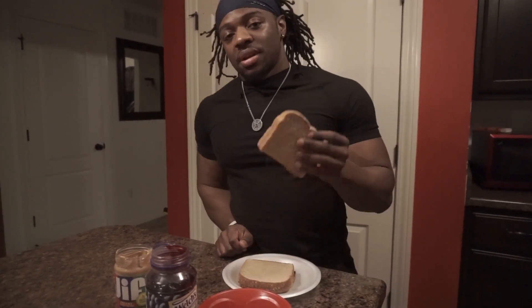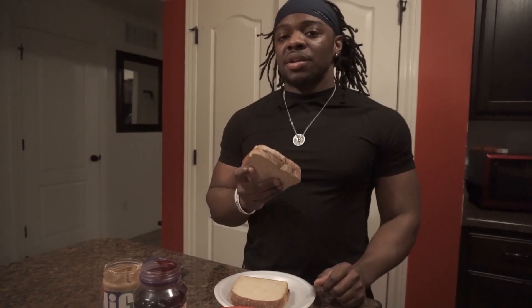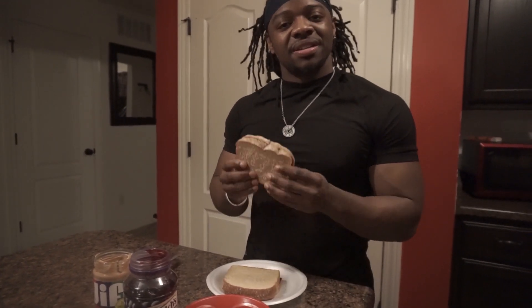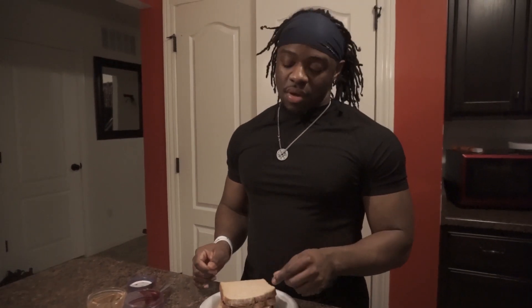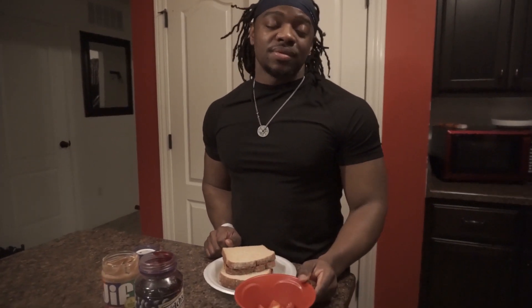Since my first bulk, two PB&J sandwiches every day has been my thing — I've been doing that for like two years. When I had a job, everybody knew about my two PB&Js. This is how you get the gains: high carb, high protein, good calories. I'll also have a small bowl of strawberries just to get some fruit in.